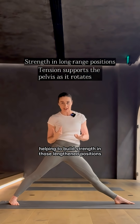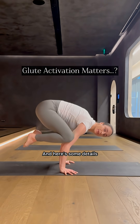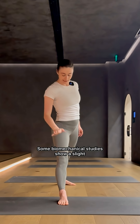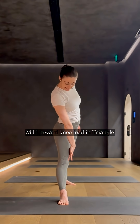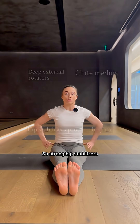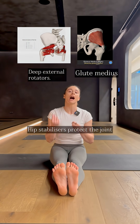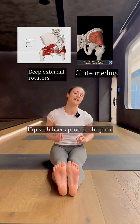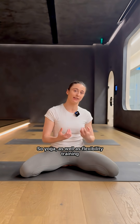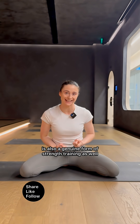Here are some details that almost nobody talks about, but really matter. Some biomechanical studies show a slight inward load at the knee in triangle. So strong hip stabilisers — especially glute medius — are some of the best ways to support the knee joint as you move deeper into this pose. So yoga, as well as flexibility training, is also a genuine form of strength training as well.